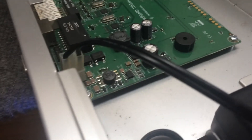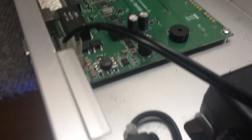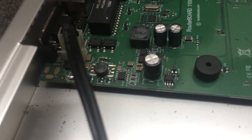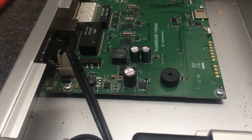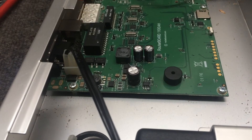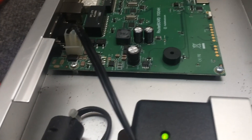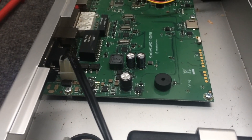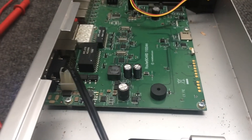For you guys that are actually using some of this equipment, you may want to take note of that zero ohm resistor right there. All it is doing is jumping the negative from the bridge rectifiers — which is the POE side — and the AC power supply, just jumping the negative over to the actual board. Just thought I'd give you guys a heads up on that.